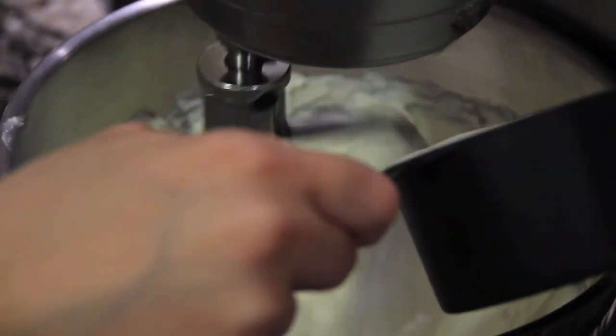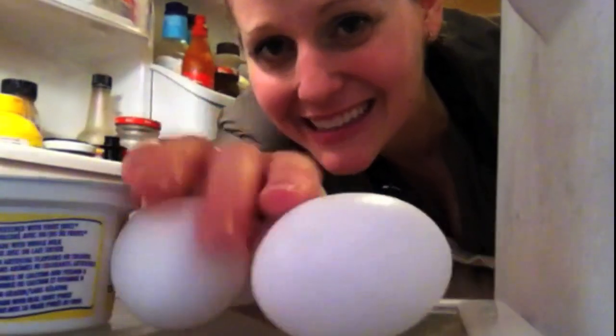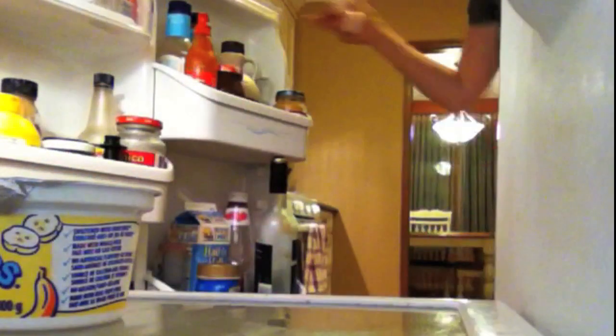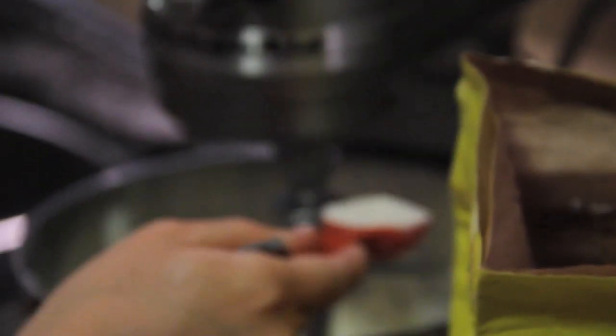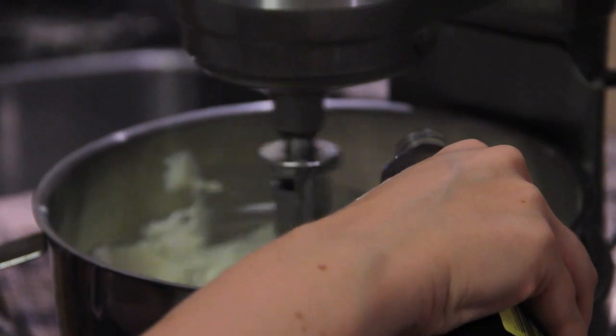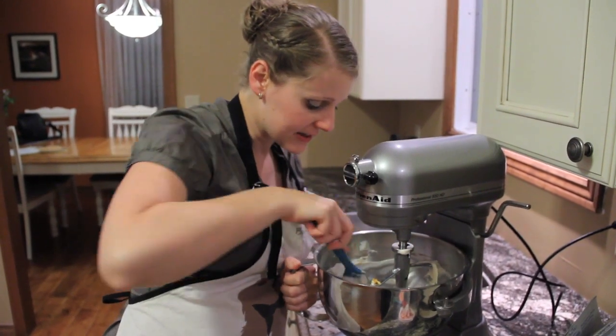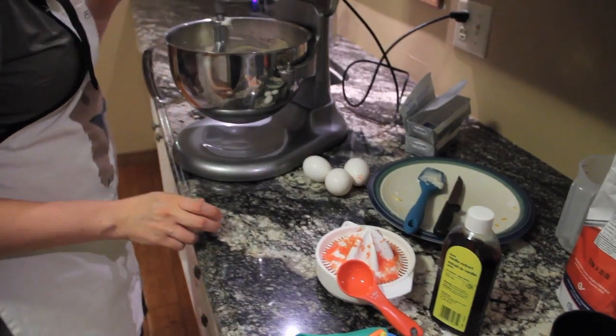Adding a cup of sugar and letting the cream cheese and sugar blend together until it's nice and smooth. Now I need a teaspoon of vanilla and three tablespoons of flour. I also need four eggs — one of them is separated. It's never a problem if you happen to add too much extra vanilla in the cheesecake. Here's two tablespoons of our grapefruit juice and one tablespoon of zest. I'm now scraping down the sides so that nothing gets missed. Now I'm adding the eggs one at a time.